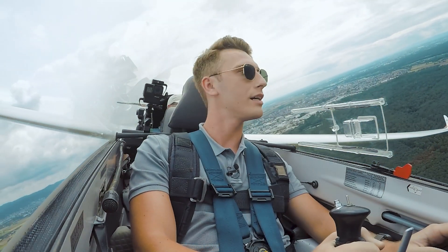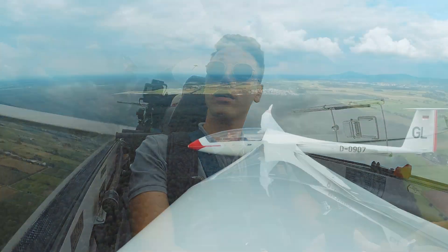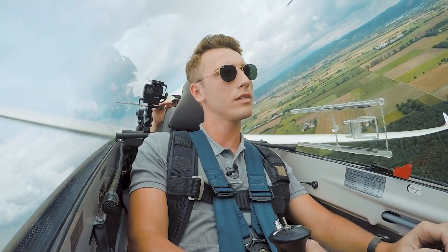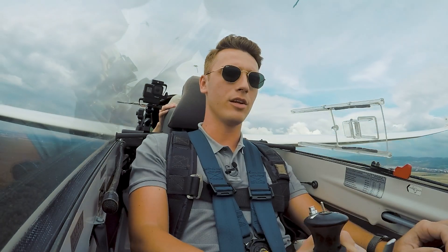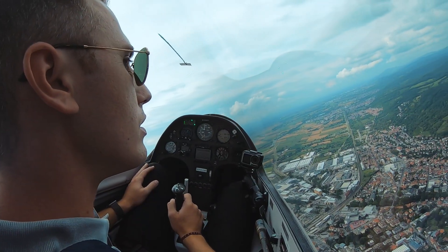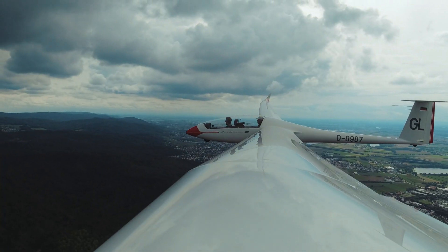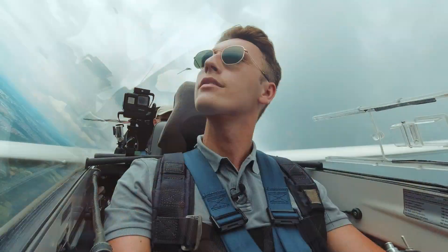For a right turn you need to use the right pedal — the rudder — and the aileron, not only the aileron. If you want to make a left turn, use the stick to the left. Make another 90-degree left turn — left turn — and add a little bit more rudder. Way more. Pay attention: the nose is going down, keep it at the horizon level.